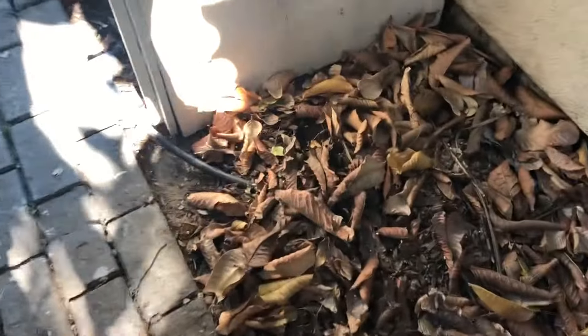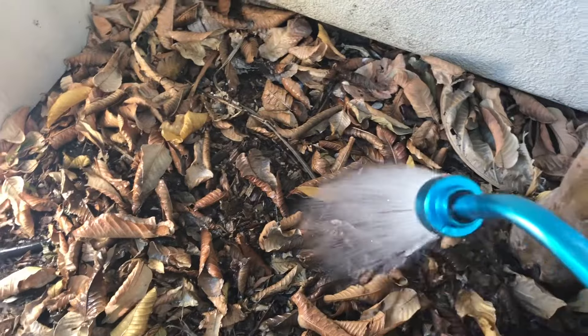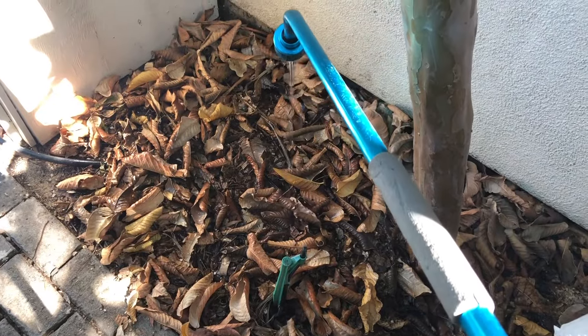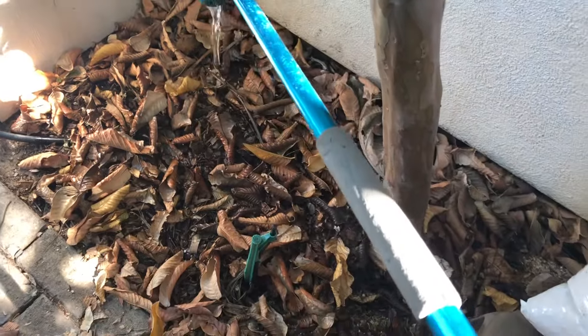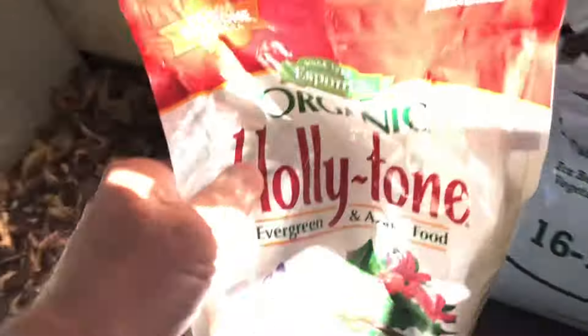Then I water it in using this little bubbler type wand. I love this thing — I use it to water a few trees I have in containers and also in some specialized areas in my backyard. I can shut it all the way down to a drip for deep watering without wasting water. You want to make sure to get all that fertilizer watered in good, touching the soil below the compost layer.